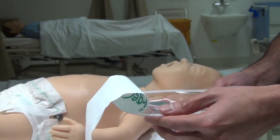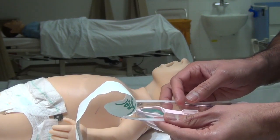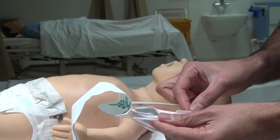Open the iGel pack. It's important not to leave the iGel exposed to the radiant warmer for too long, as the gel may soften and cause difficulties with insertion.